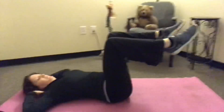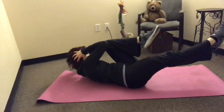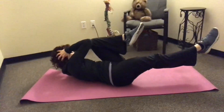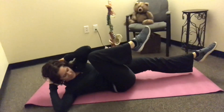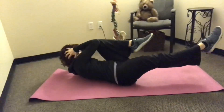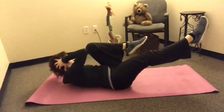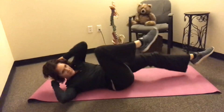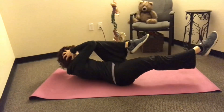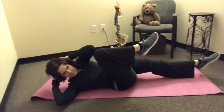Her legs start at about 90 degrees, and then one leg comes out while her shoulders come up off the ground. She's alternating — taking one shoulder toward the opposite knee. Her right shoulder goes toward her left knee, and her left shoulder toward her right knee. Start with one set of 16, getting about eight reps for each side, and work up to three sets of 16. Her shoulders are off the mat the entire time.